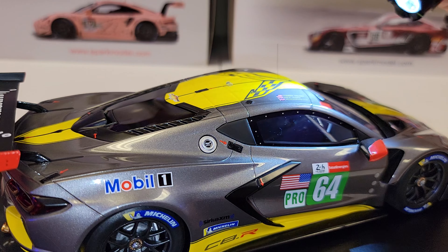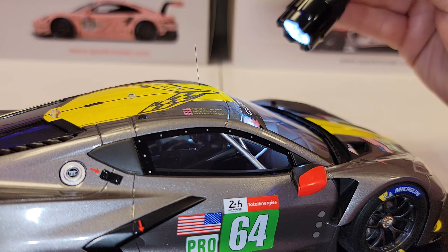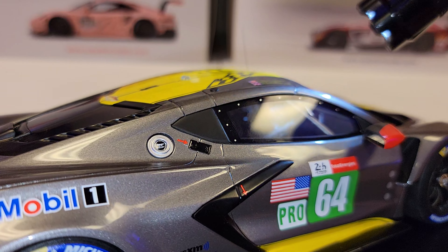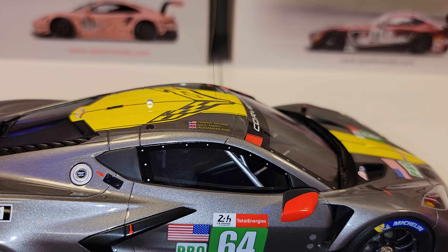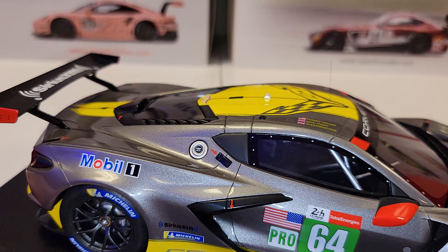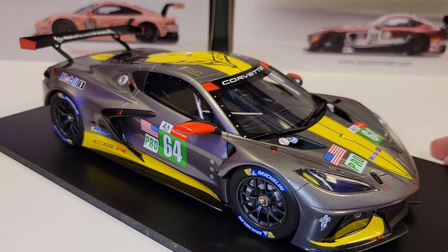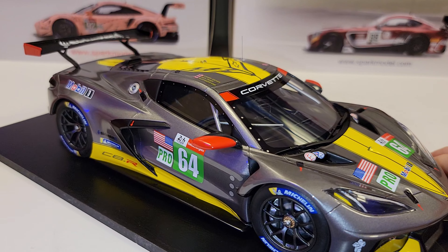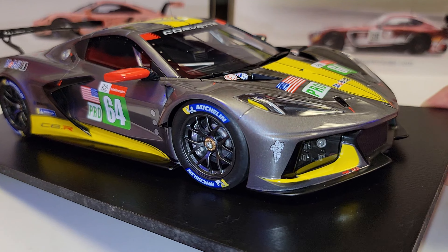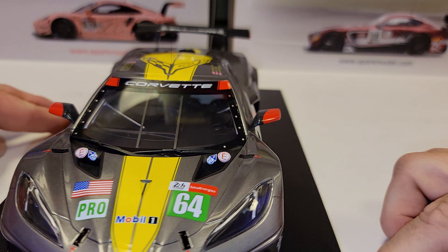The inside looks pretty decent, though it's hard to get a good look with the glare. It's not as good as a Spark model inside. I'd say it's decent, maybe not quite as good as an Auto Art either, but it's a lot better than a Minichamps — Minichamps really has very little interior detail, whereas this one has decent detail.